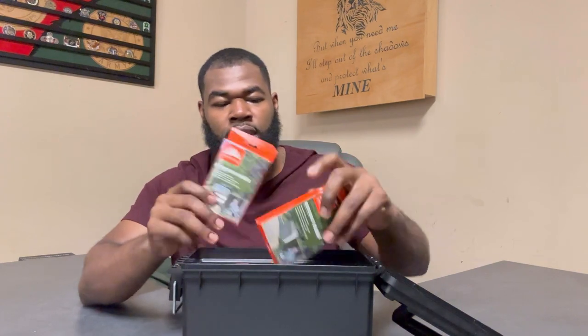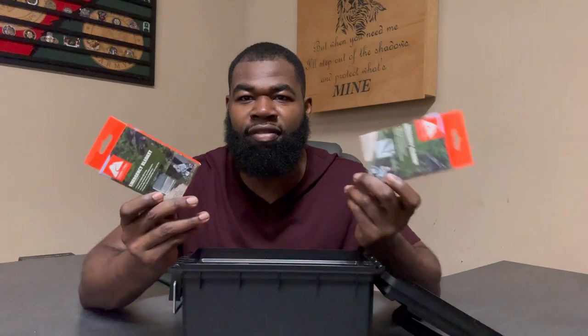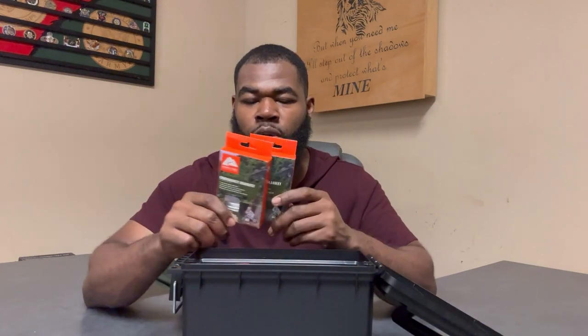The third thing I have here is two emergency blankets. This is called a fire kit, but warm fire — they kind of go together. The ability to stay warm in a severely cold situation is important, so I thought it wouldn't be a bad idea to include two emergency blankets in here.